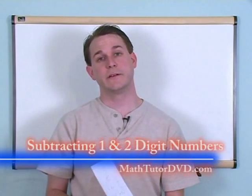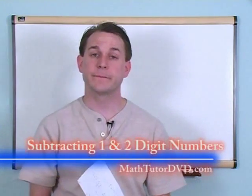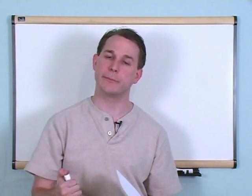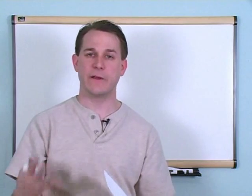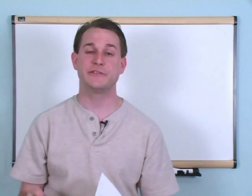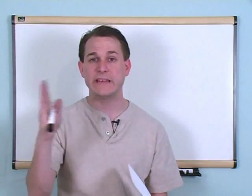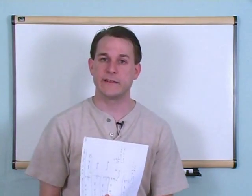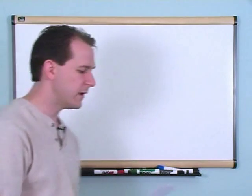Welcome to this section of the elementary and middle school tutor, where we're going to learn about subtracting one and two-digit numbers. It's very similar to addition. Subtraction is the opposite of addition, and as we start to work from the right-hand column to the left, you'll see it's very similar. We'll learn about the differences along the way and work some problems.